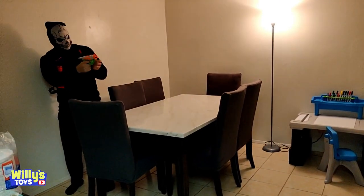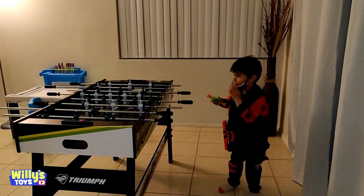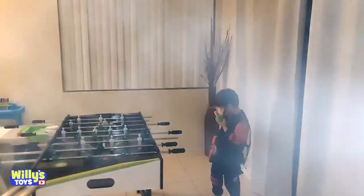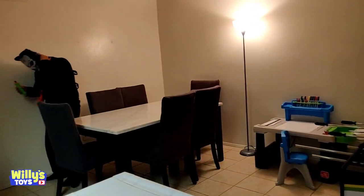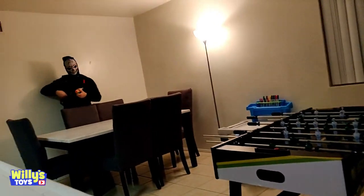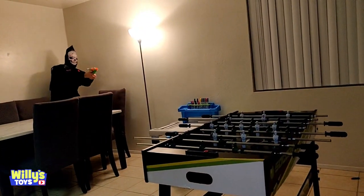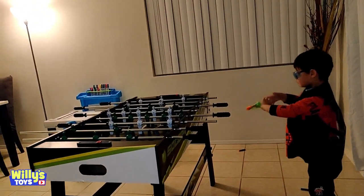The battle begins with exclamations of excitement! That's cool! Oh! The smoke's coming out of everywhere. I'm hit in the neck! Reload it, William! Reload it! Oh! I'm winning! Whoa — you are winning. Oh no, he's coming! Now go, go, go, go!